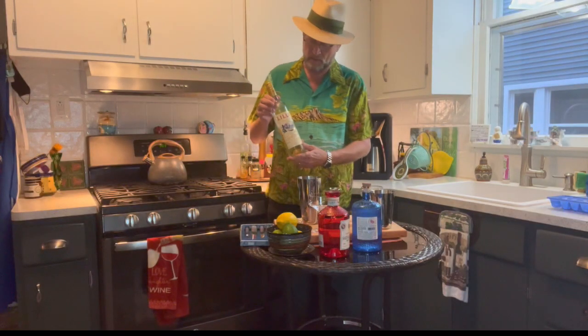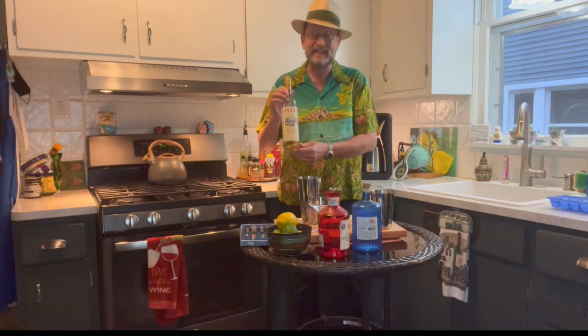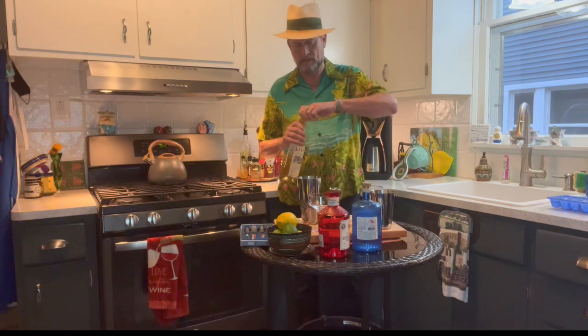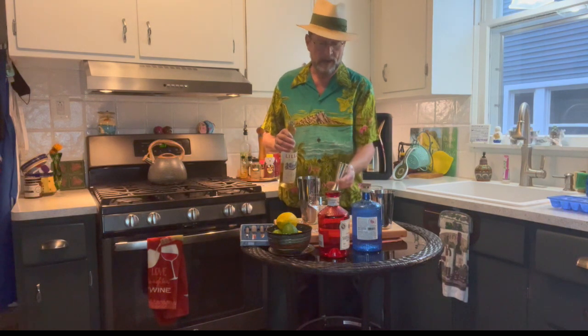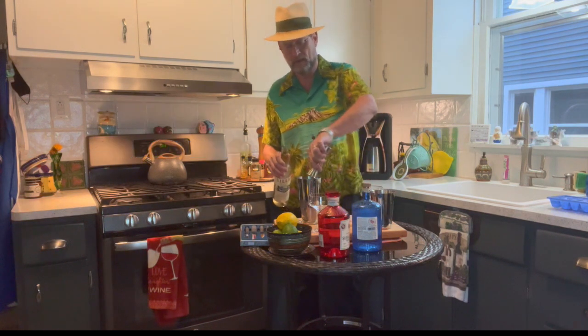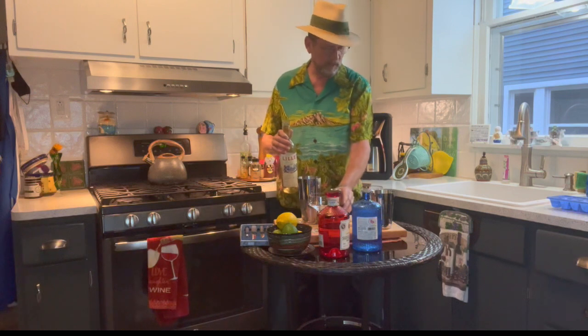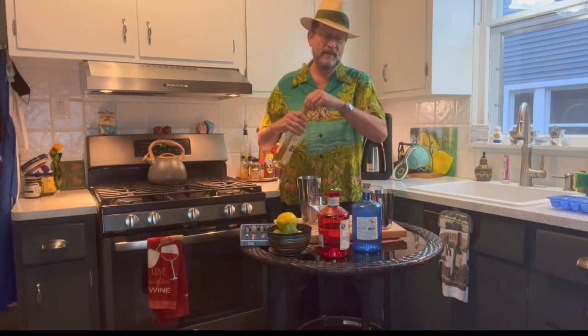But wait — there's more. Traditionally you want to use dry vermouth in your martini. This is the magic ingredient: we're substituting the dry vermouth with Lillet Blanc. With that we're going to do a half part — three quarters of an ounce of Lillet Blanc.